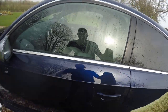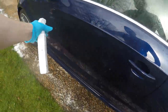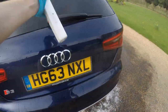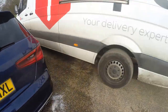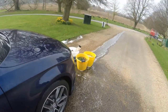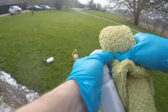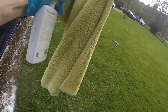Going to prime the whole car first now - get it all primed. Prime the roof as well. The whole car's pretty much primed now, besides the windscreen. A little bit more priming of the towel too.